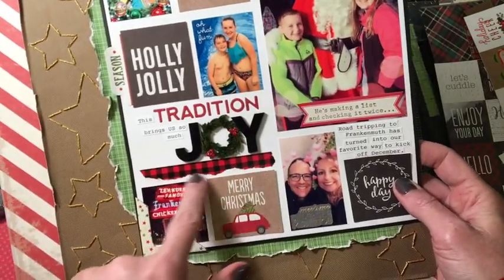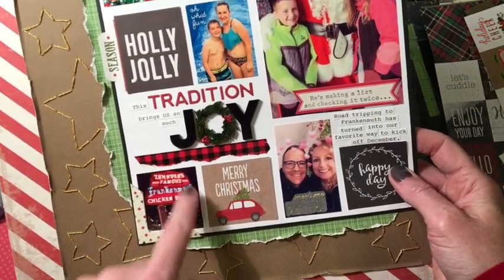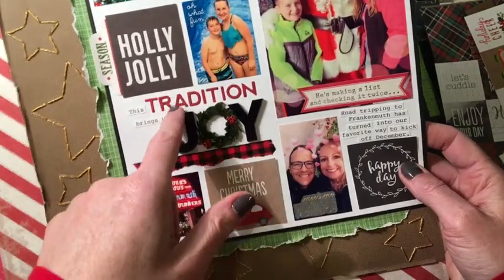This is a piece of buffalo check washi just to ground the title — there was a space in between there. This is the other half of that frame I mentioned. And Tradition is cut from the Bottle Cap Alpha from My Favorite Things.